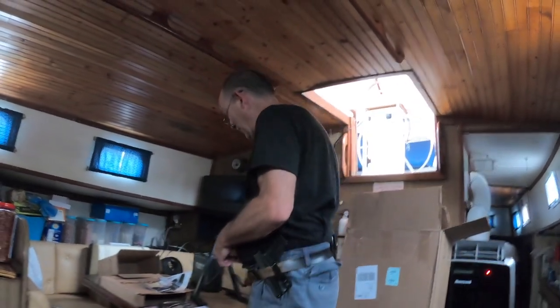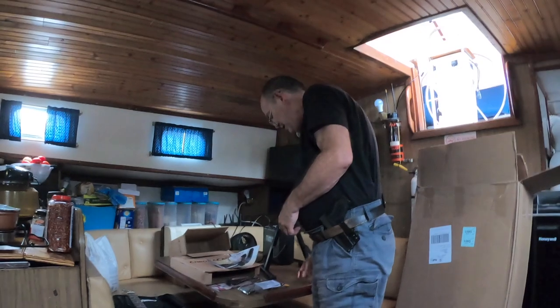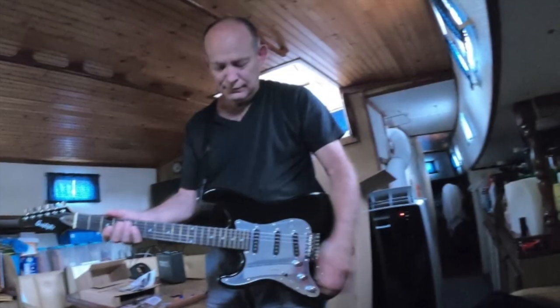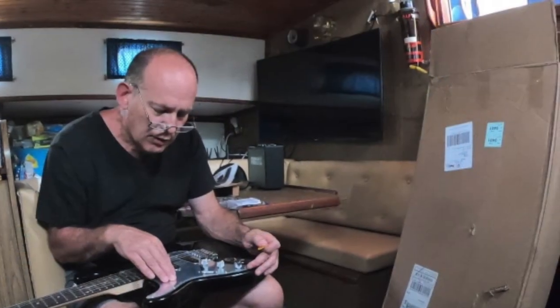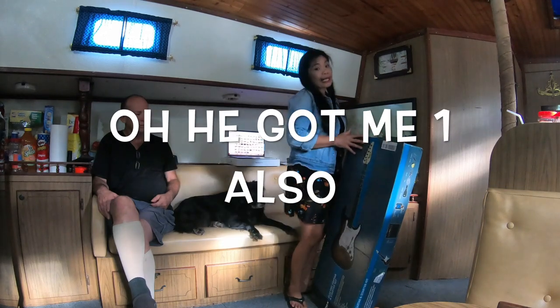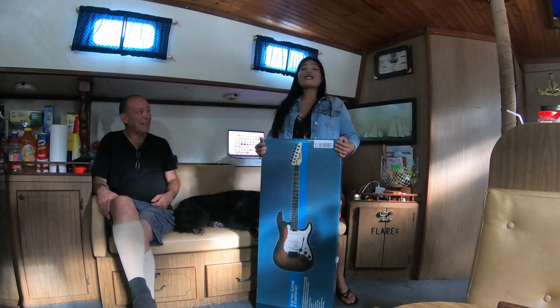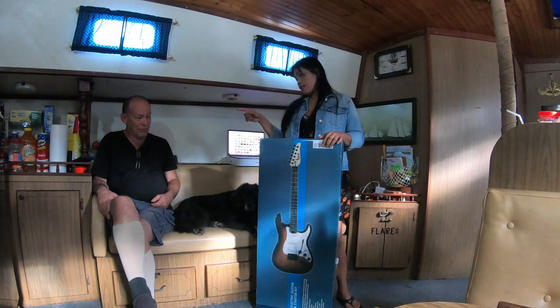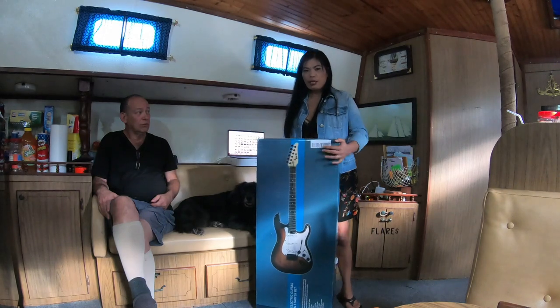I'm sure the tuner will get used a lot. So, I have this. He got this yesterday — and he bought me this, but I don't know what color.